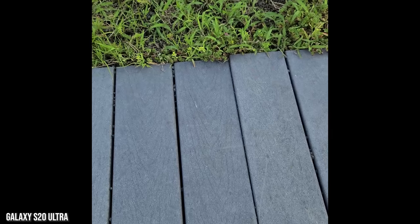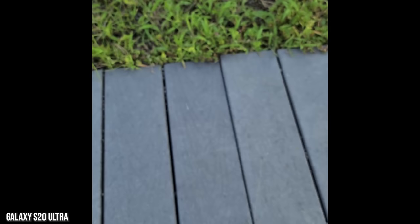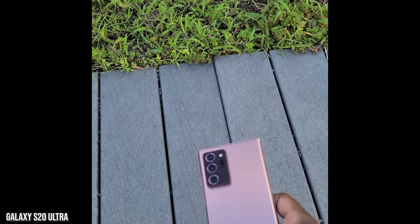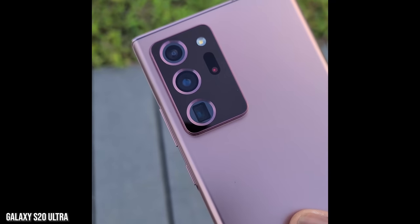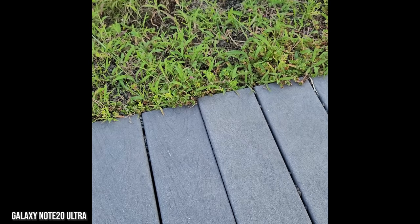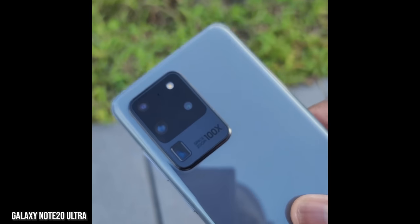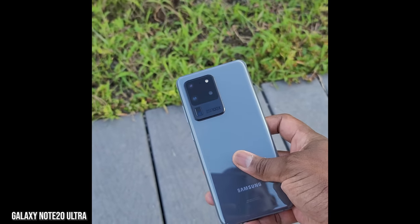Autofocus was a big issue with the S20 Ultra, and you can see it's been improved — there is better autofocus speed — but you can still see some delay, especially transitioning between the back of the phone to the grass or the ground. Moving over to the Galaxy Note 20 Ultra which has laser focus, it's much faster, and you can see how fast the autofocus is just transitioning from grass to device.